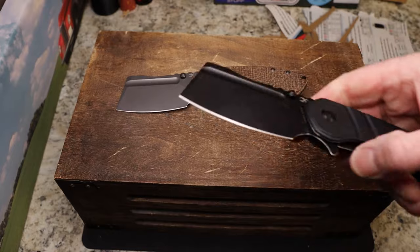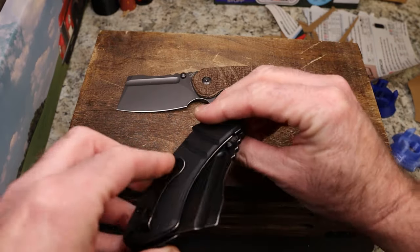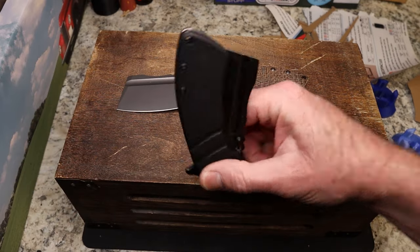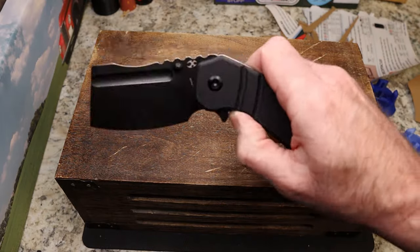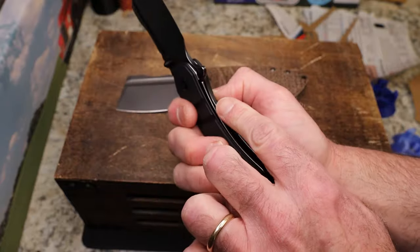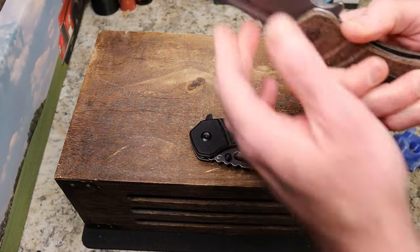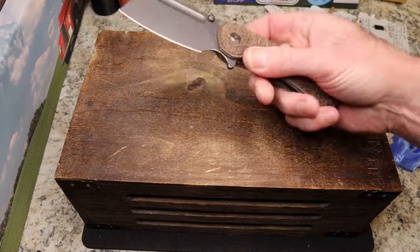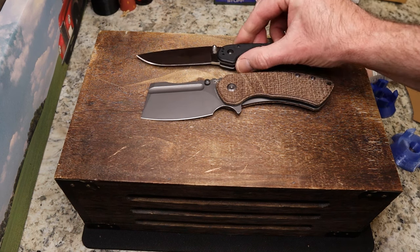Carry-wise, they're not the greatest. This thing takes up a chunk of room in your pocket — it was hard for me to carry a secondary even in cargo pants because it was hitting against it. It is so big. I carried each one a day or two, three days total. They are dead locked up with about 30% lockup on both — very consistent, no lock stick, no blade play, no lock rock. I really like that burlap micarta.